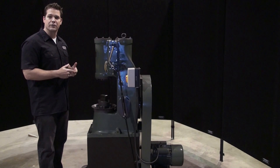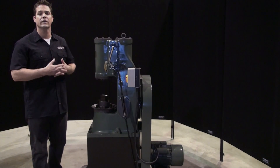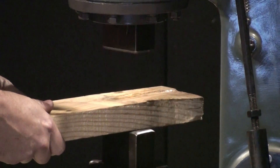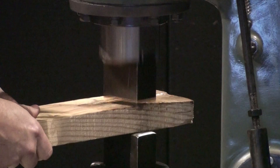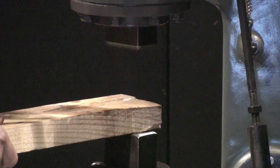With this design, you have total control from light taps to full blows. Here's a short clip demonstrating this — light hits, just barely tapping the board, all the way into heavy hits.